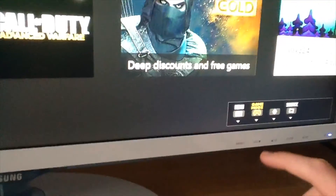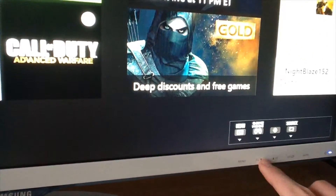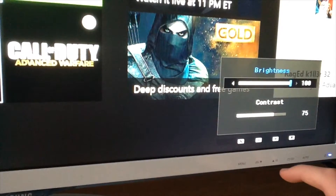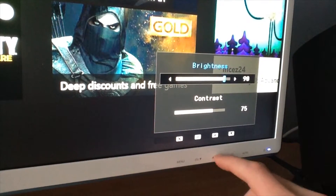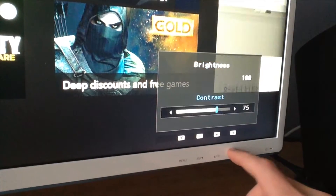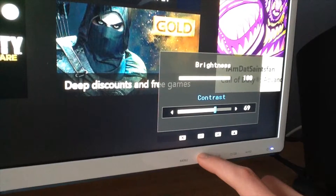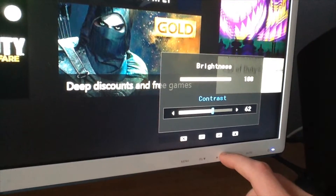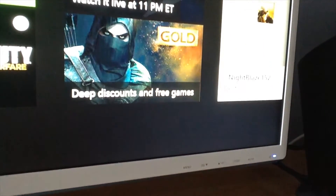Gaming mode on versus off — it just gets a little darker when it's off. There's also a brightness setting so you can easily bring it down or up. Then there's contrast — you can bring it down or adjust it differently. I'll move it back up to 75 where it was, and then to exit the menu just go like that.